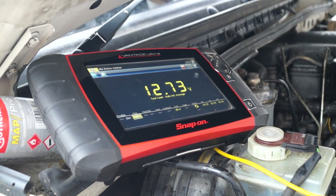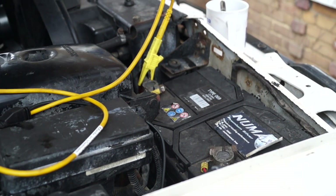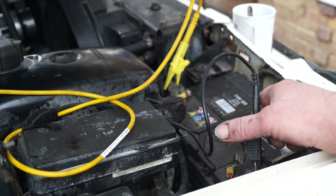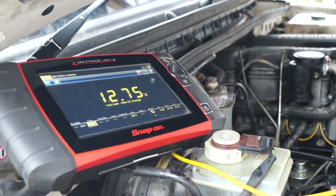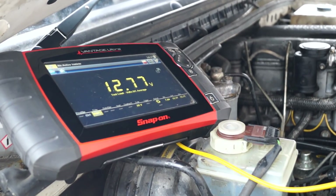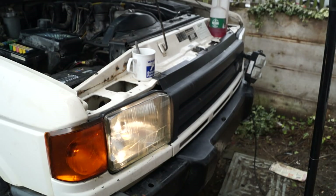We also need to check the charging system — nothing worse than putting the engine back in and finding your alternator is scuppered. I have a simple multimeter connected positive to negative, and the battery at rest with no surface charge is 12.7 volts — that is a fully charged battery. Starting it up, what we're looking for is the charge rate at idle, which should be about 14.1 volts. This at 14 volts is fine.